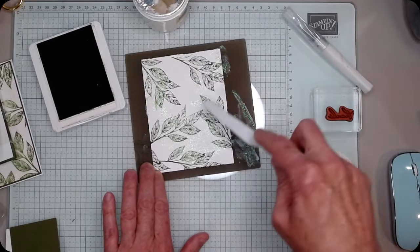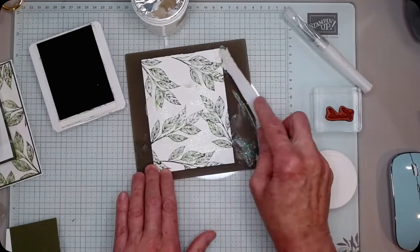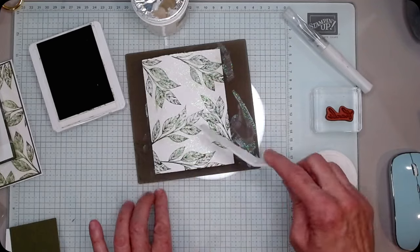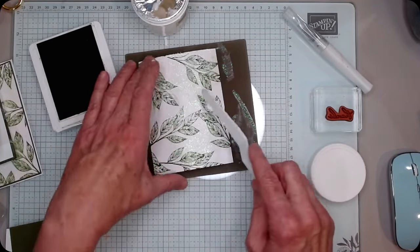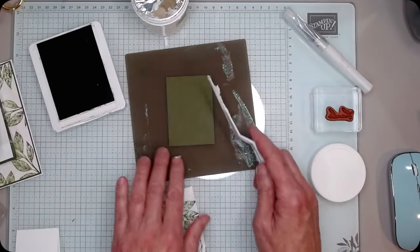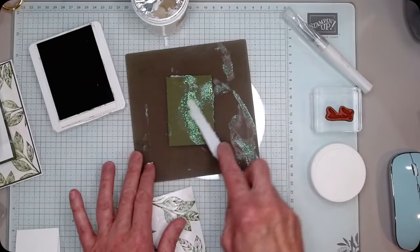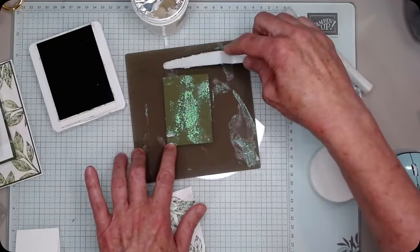Now it's going to smear my ink a little bit, which I'm totally fine with. It's going to bow my card a little bit. I wanted a little bit on this piece too, so I ran my shimmer paste — I really just wanted it on the edges.